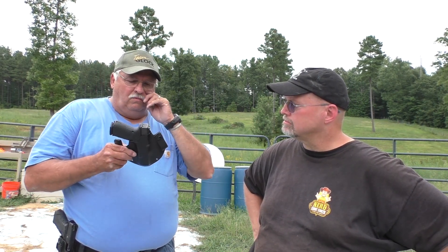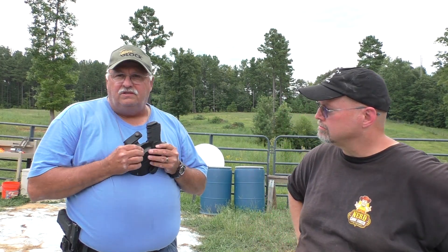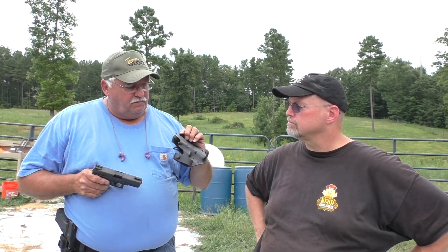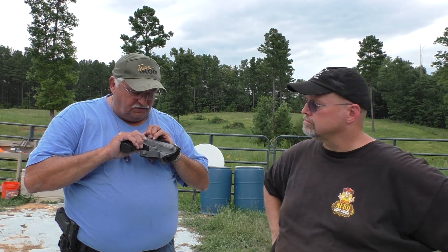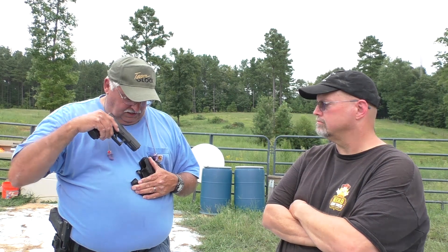I'll make them any way they want, any style cant, any way they want to do it. The retention is on the trigger — the front of the trigger. So when you put the gun into the holster, it locks around the front of the trigger. And when you've got it on your belt, that even helps support it a little bit more. It keeps the same retention all the time, whether it comes in or comes out.